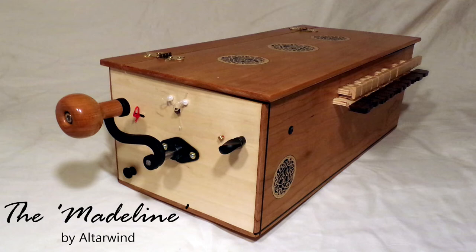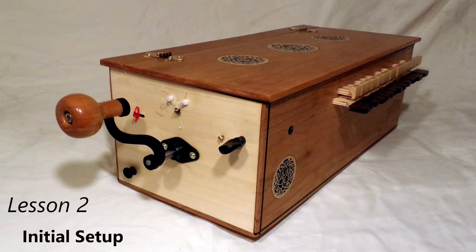Hi, welcome to the second tutorial video for our Madeline Hurdy-Gurdy. This time we're going to talk about the initial setup of the instrument. Let's get started.